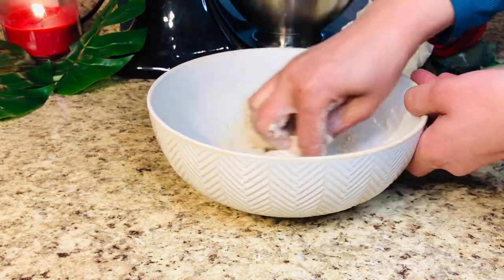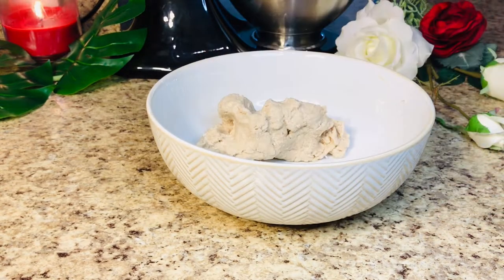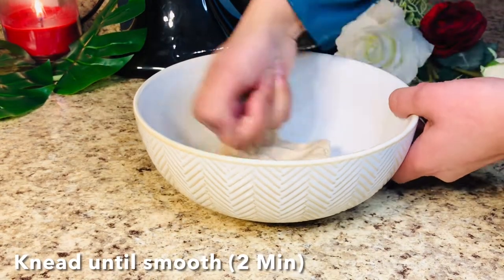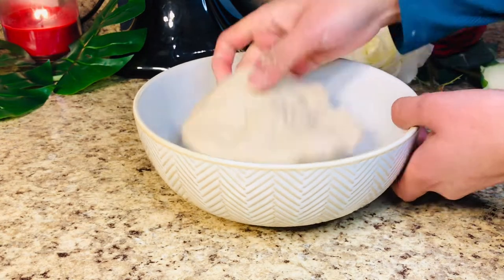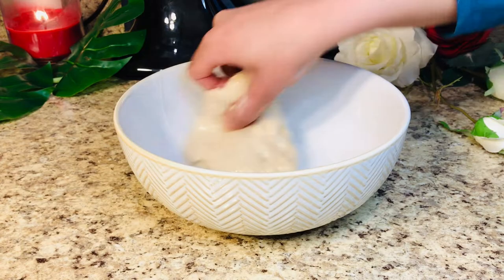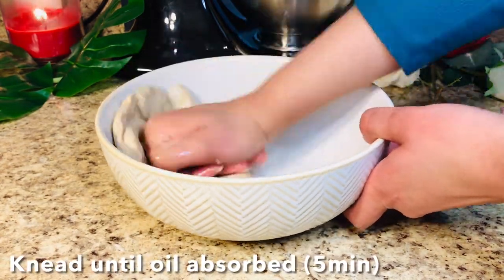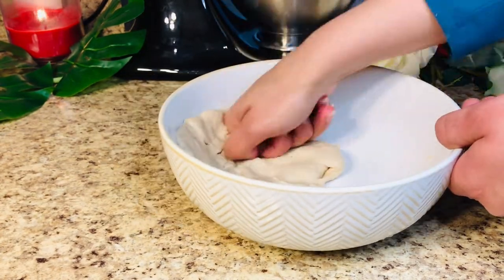For your reference, I used about 1 cup of water with 1 cup of flour. Now we will knead for 2-3 minutes until it is nice and smooth. Then we will add 1 tablespoon of cooking oil and knead it properly for another 4-5 minutes until the whole dough absorbs the oil properly.